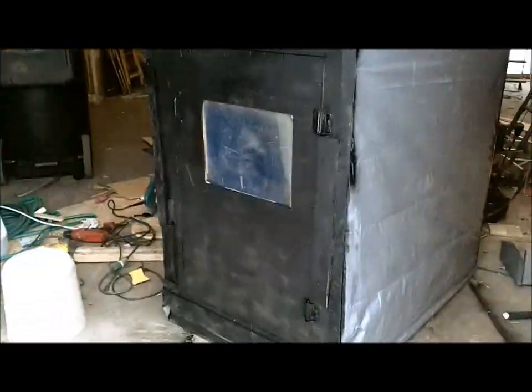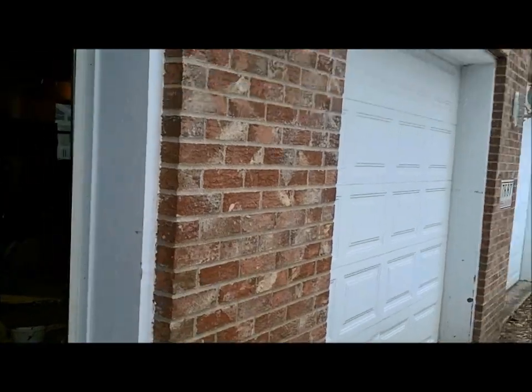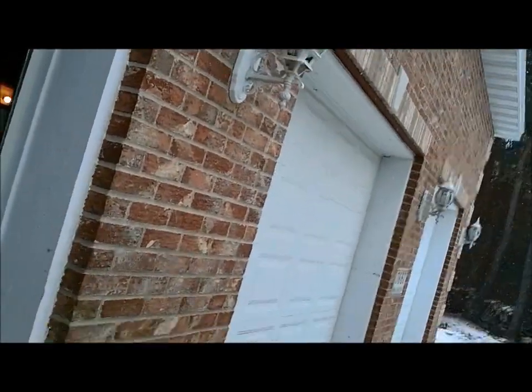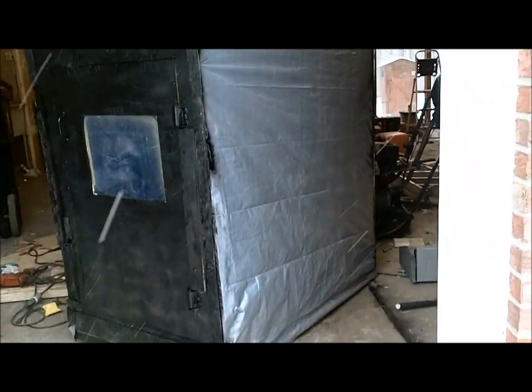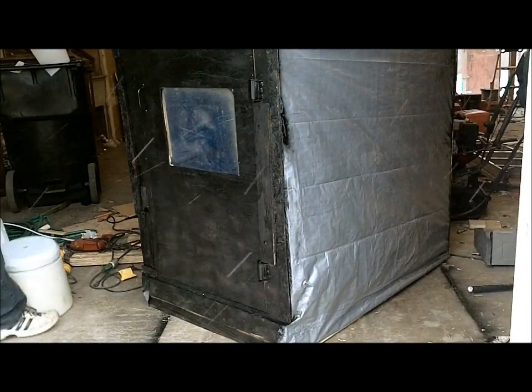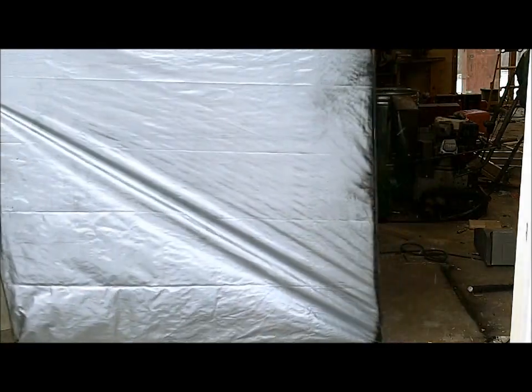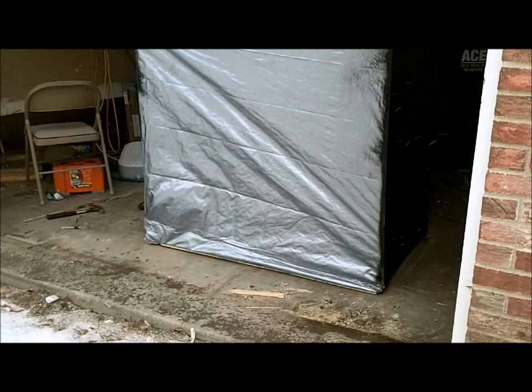Now I want to show you guys how easily this thing folds up. I'm going to set you guys right here and fold it up right now. I want to make this video — it'll probably be a longer video but I'm not going to cut anything, I'm just going to do it all right with you guys. Just setting up the tripod right now. There we are, and I'm going to slide this thing sideways and show you guys how easy it is.